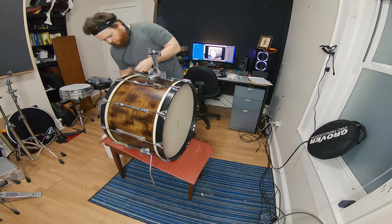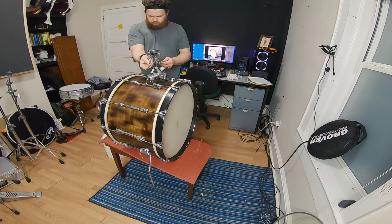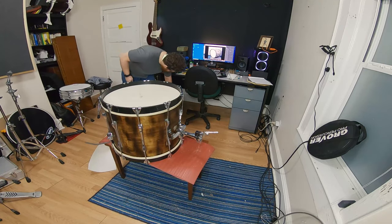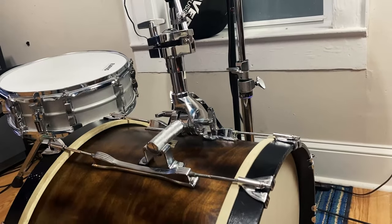I don't really have a goal for tuning this drum other than just to make it sound pleasing to my ears. I'm not tuning it to any pitch or anything like that — I just want to make it sound good.